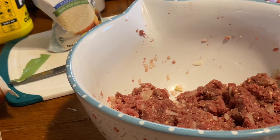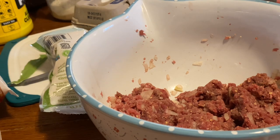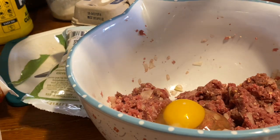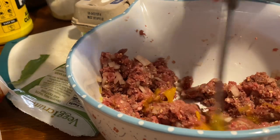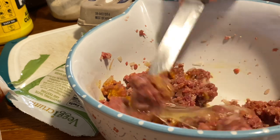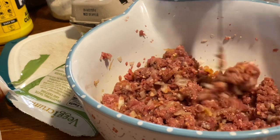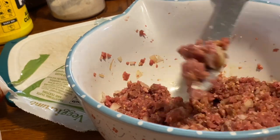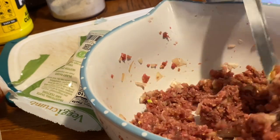She's good at cracking eggs. The pea crumbs and the egg are the binder. It smells good with the onion bits in there.